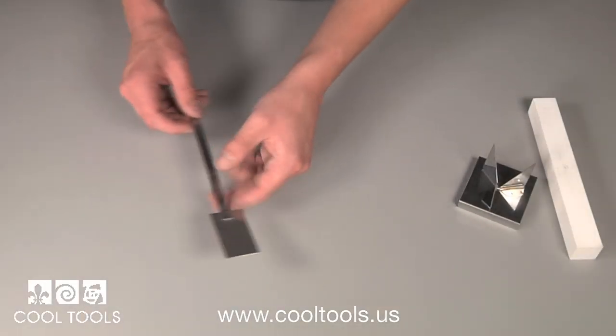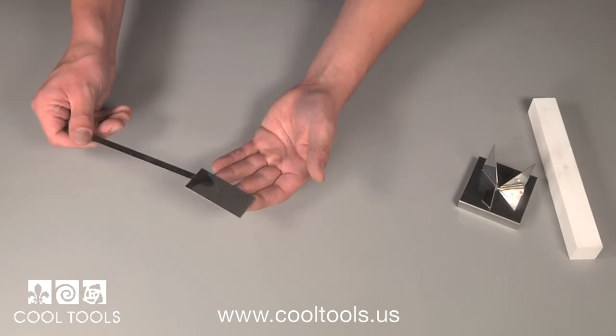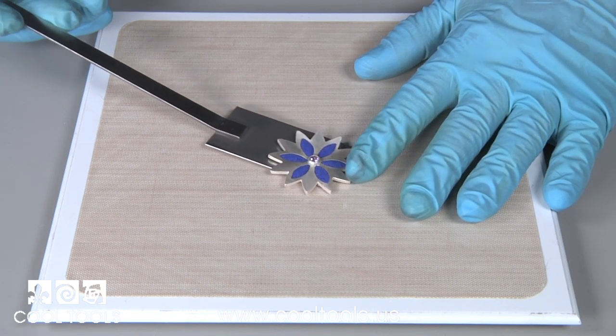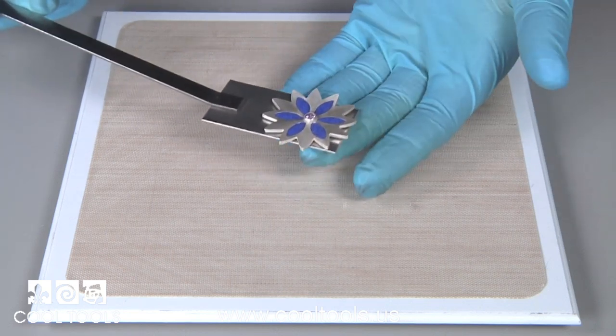Our enameling spatula is great for transporting pieces from one work surface to another. The spatula is thin enough to slide under your project with ease. The wide surface allows your piece to be stable and ensures that your enamels stay in place. It can also be used to move items in and out of the kiln.